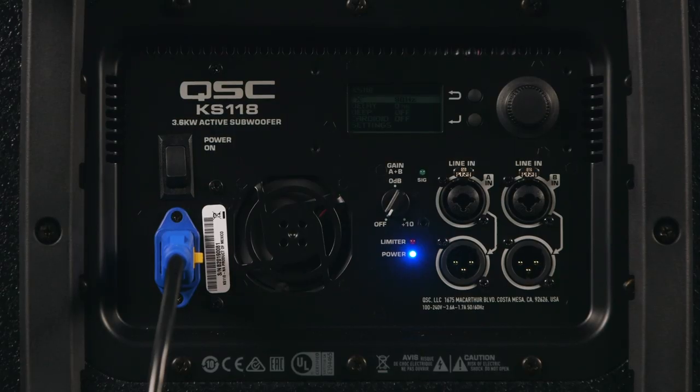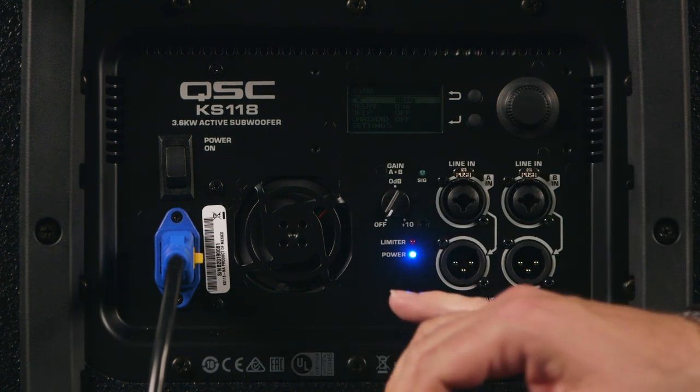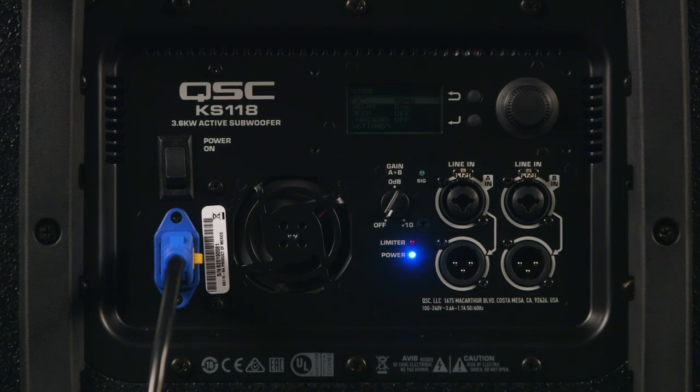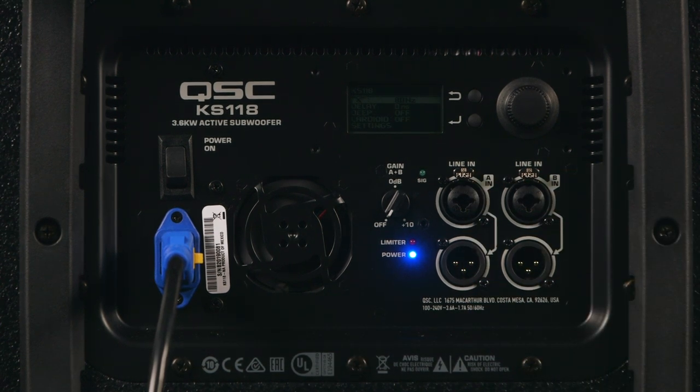The back panel of the KS118 is very simple to navigate. Of course we have the power cable and power switch, as well as an inlet for the low noise cooling fan. For connections, we have two XLR TRS combi jacks for inputs and two XLR pass-throughs for connecting additional speakers, as well as a gain control for setting sensitivity for the input.